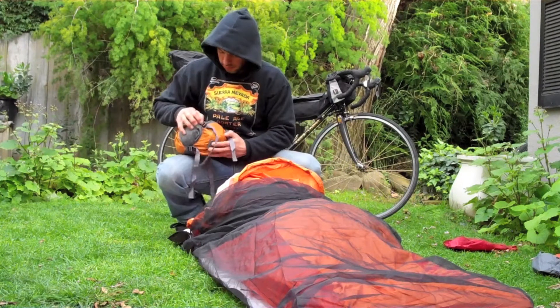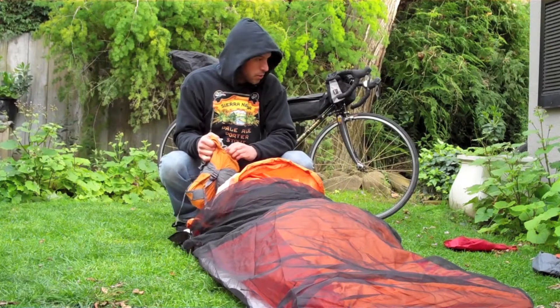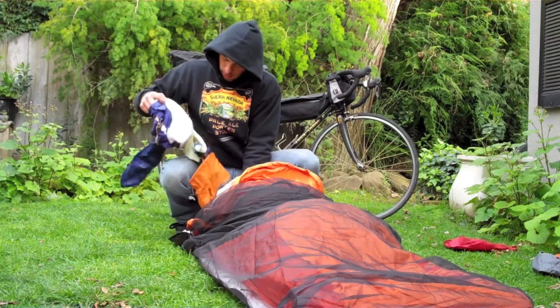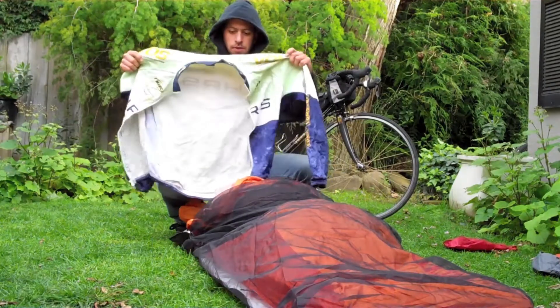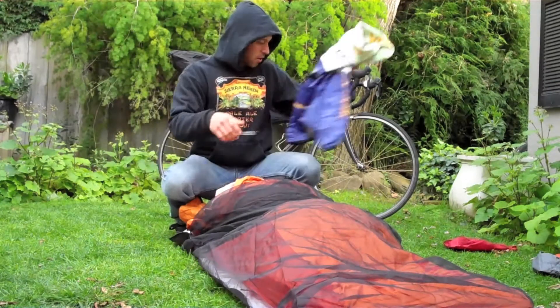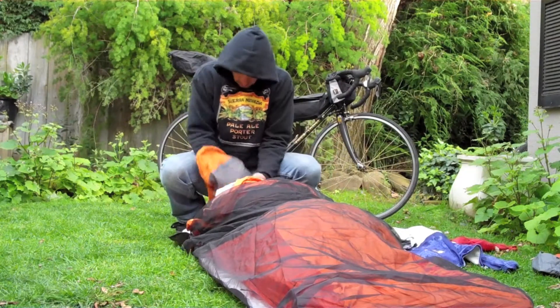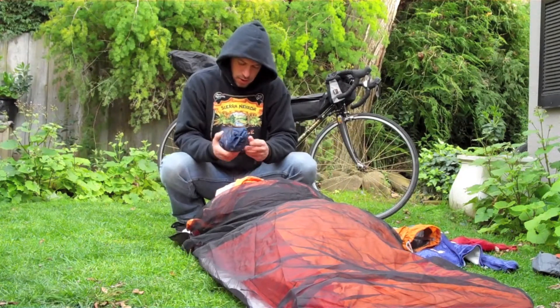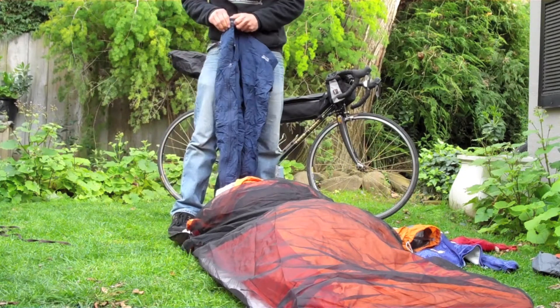Now getting into the clothes. What I have here is a warm jacket — this could go on any more if it's cold — underwear, and Sierra pants, nice black ones.